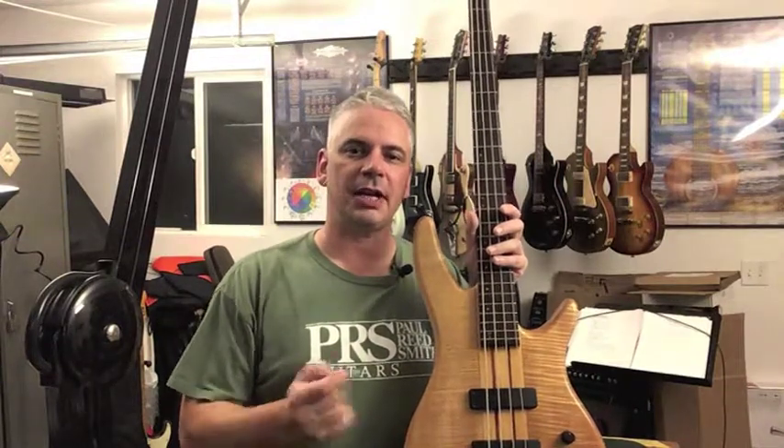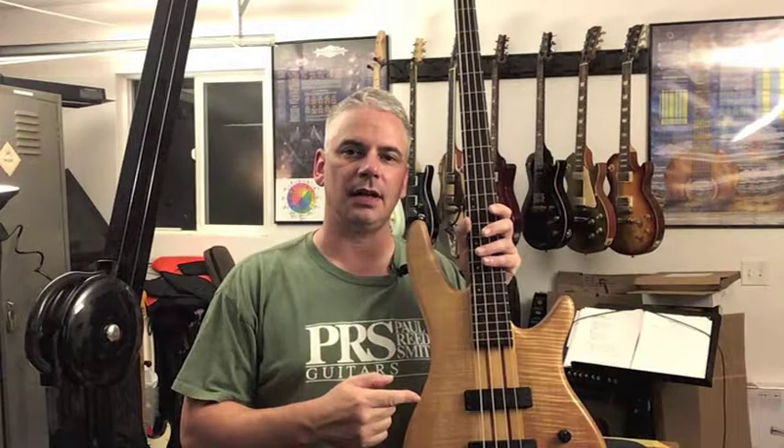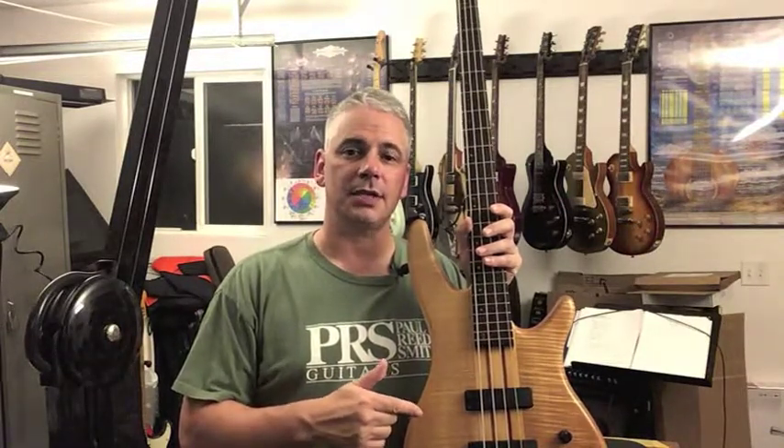Alright, welcome to Jim's Guitar Garage. Today we're going to be working on this Ibanez SR1000 bass. It's got an electrical problem and we're going to do a quick setup check on it. So let's get started.